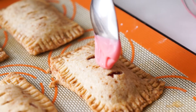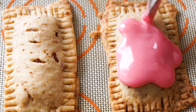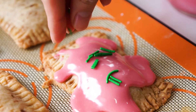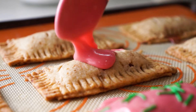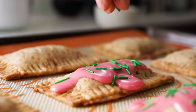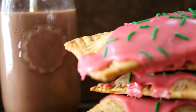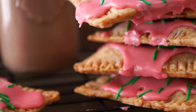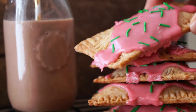Add 1 tablespoon of icing to each Pop-Tart and top with sprinkles.